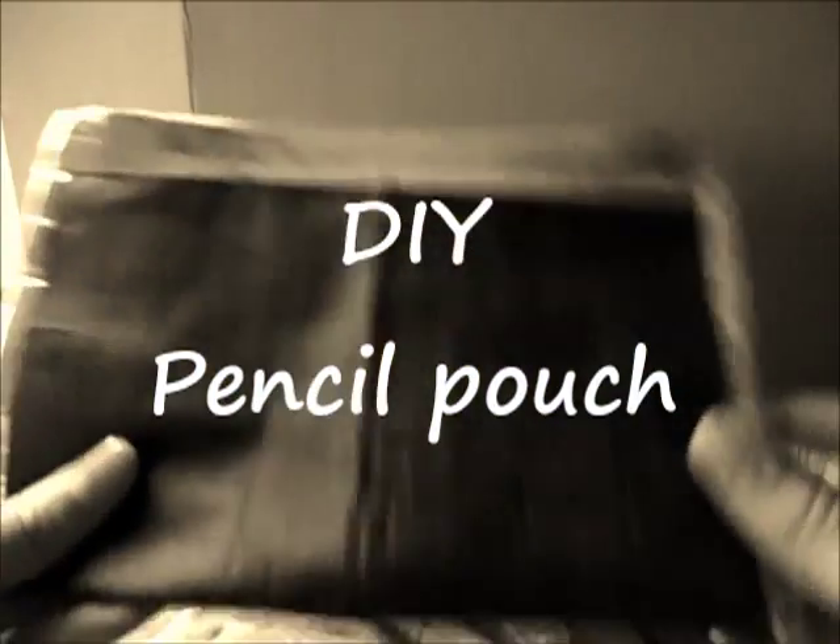Hi guys, it's time to go back to school. Today we will DIY a pencil pouch for yourself. Let's get started.